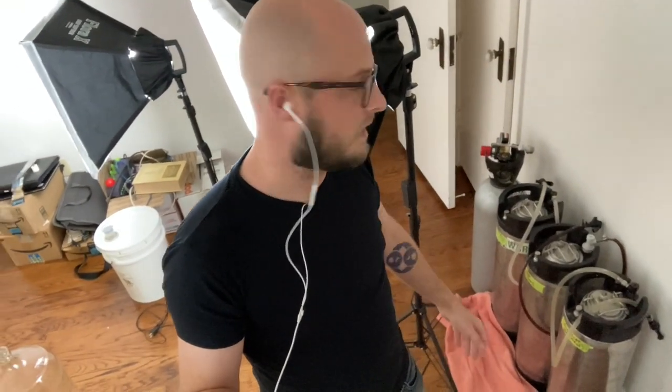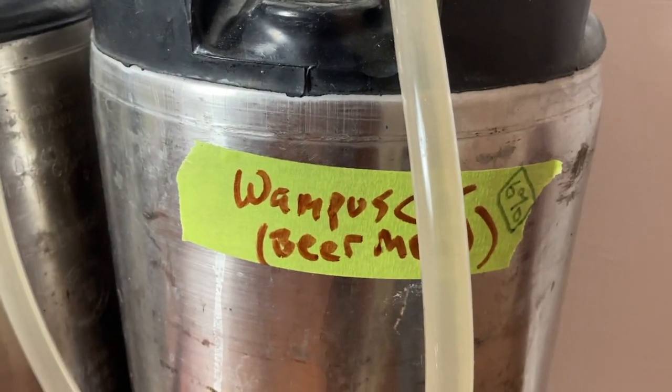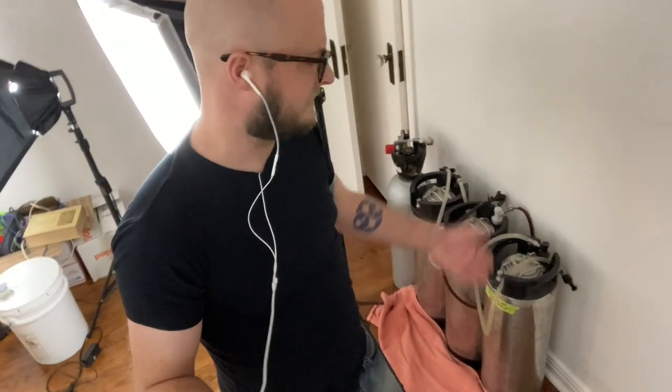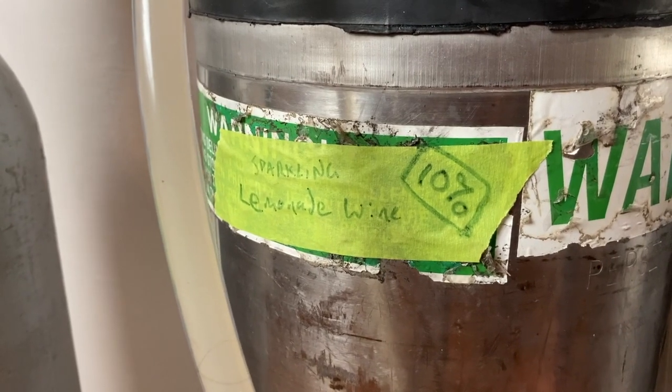I haven't invested in a regulator for multiple kegs yet because I just haven't felt the need. For serving, you can rely on the pressure in the keg to push the liquid up and out if you're only having a pint or three each night. If they need a little added pressure, I can just hook up the CO2 tank and hit it with a little gas. Currently, what I have on tap here is a version of our Wampus Cat braggot that is actually not technically a braggot.